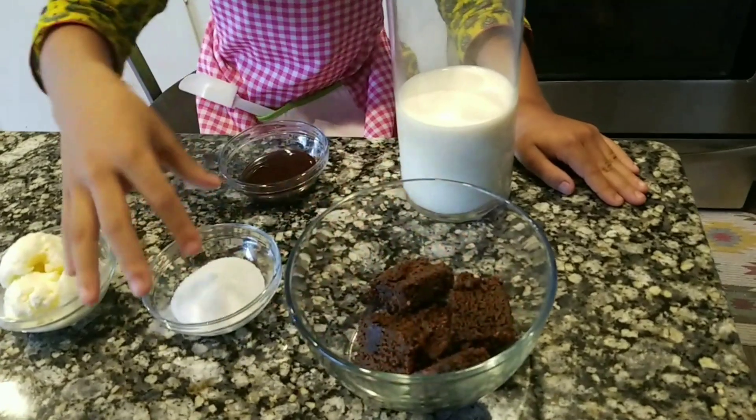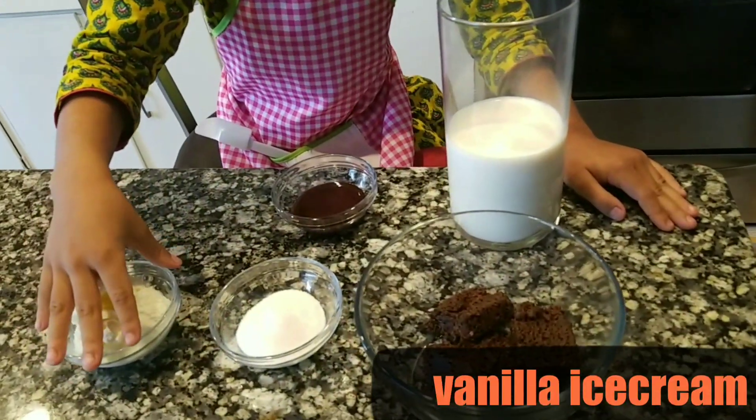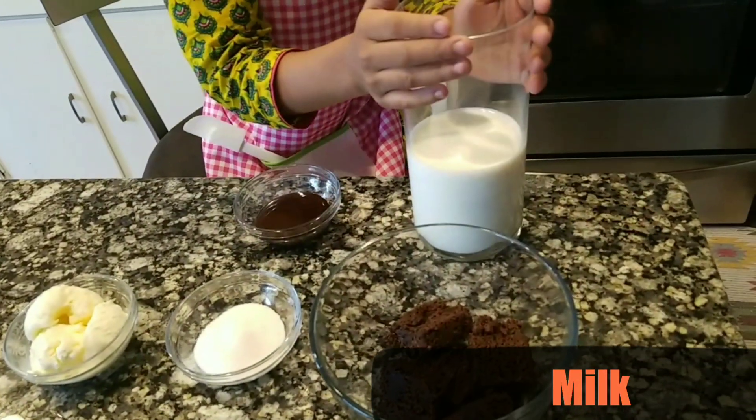Here I have some chocolate cake, some sugar, and some random ice cream, some chocolate syrup, and some milk.